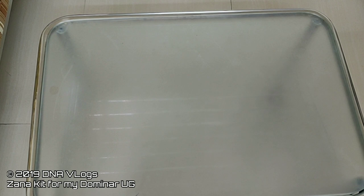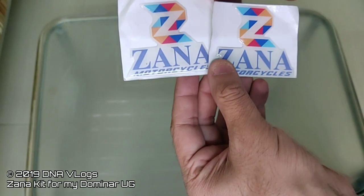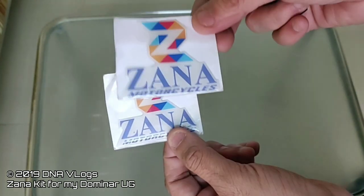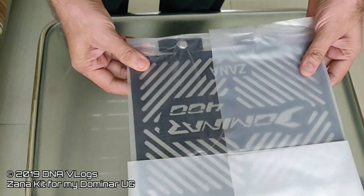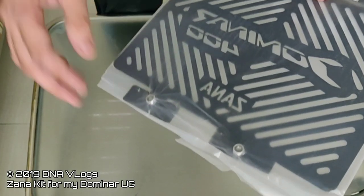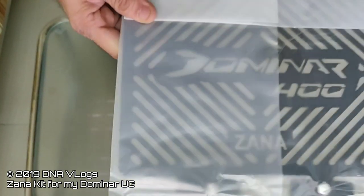That was a quick unboxing. The best thing I like is the stickers — I love stickers, me and my son collect all stickers, so I'm going to ask Zana to give me a few more. Next, let's check all the stuff again. They've got the radiator guard here — it's black powder coated. I'm going to be doing an installation video for each of the items, so do watch out for that.